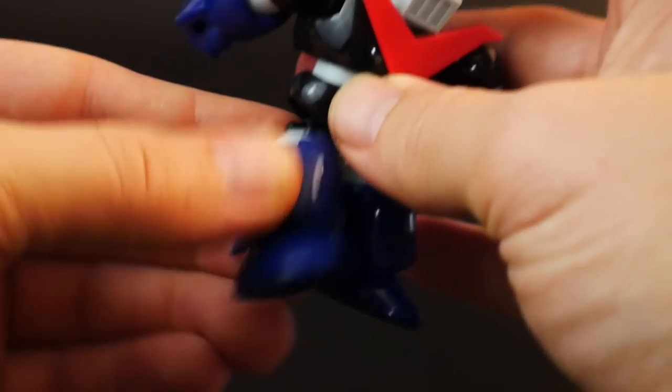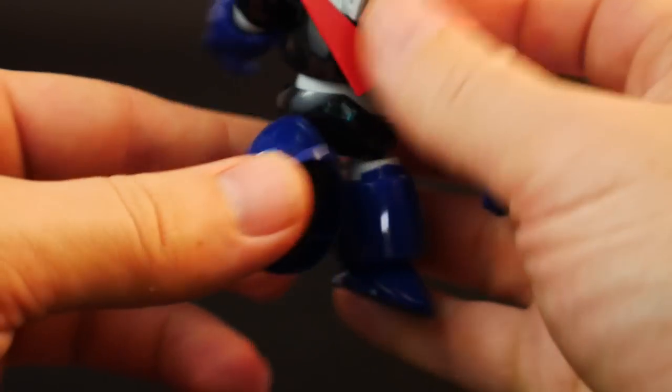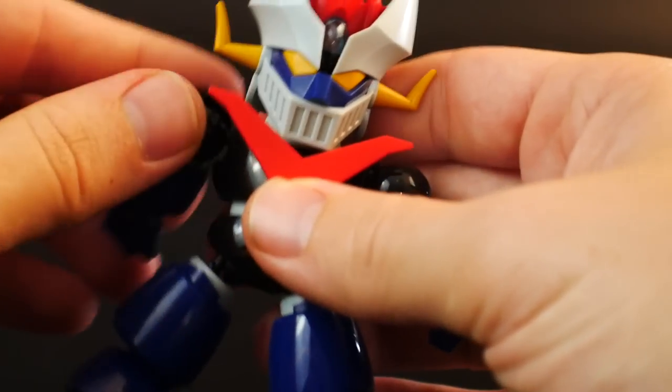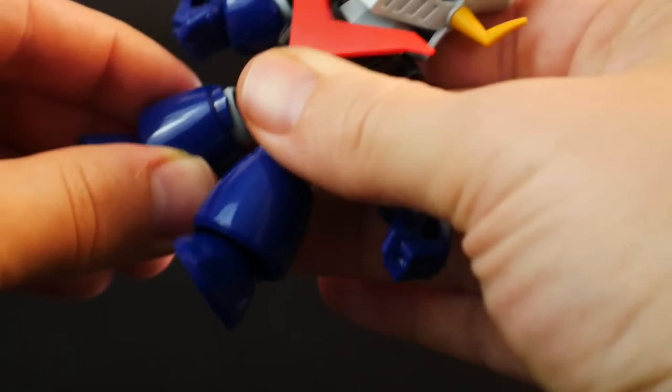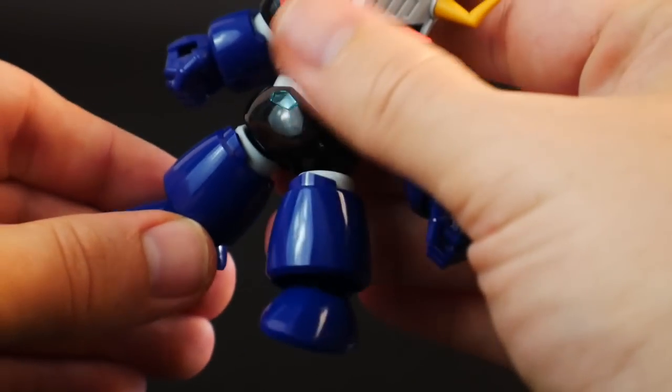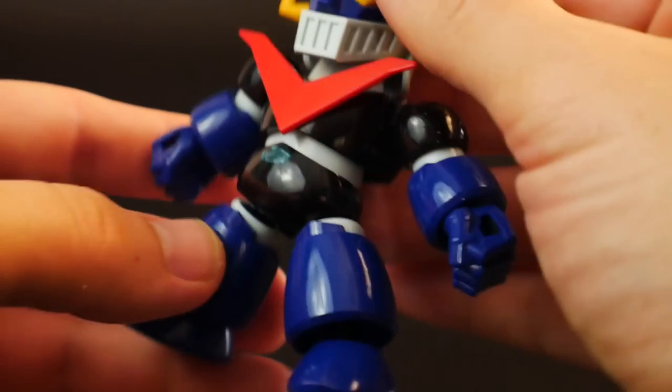The waist is going to be good as well — you'll have some twisting, bending, and a little bit of an ab crunch right there. You can definitely see that. Then the hips are also going to be able to come out, the same as the cross silhouette version. They're on a ball joint. You'll have a little rotation there, and the feet stay the same.